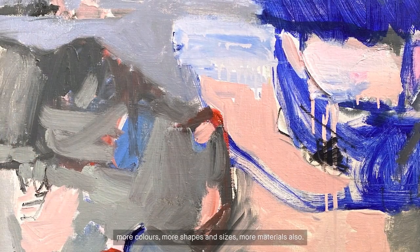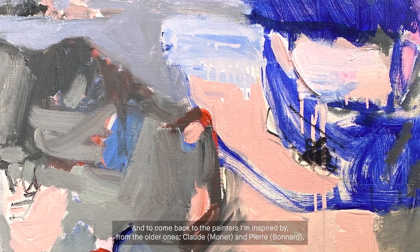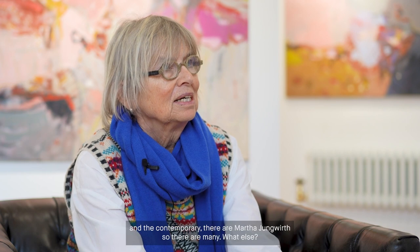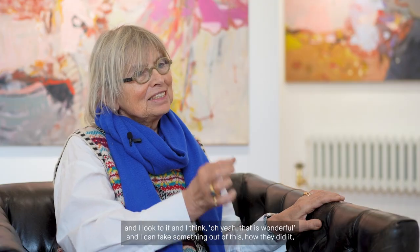More colours, more shapes, more sizes, more materials also. Coming back to the painters I'm inspired by — from the older ones, Monet and Bonnard. And from the contemporary, there is Martha Jungwirth. Or there is an Australian painter, Elizabeth Cummings, and Joan Mitchell — there are many. I have catalogues of these painters, and if I really don't know how to go on, I open one of these beautiful books and look at it and think, oh yeah, that is wonderful. And I can take something from how they did it — maybe a colour, a shape, or just something.